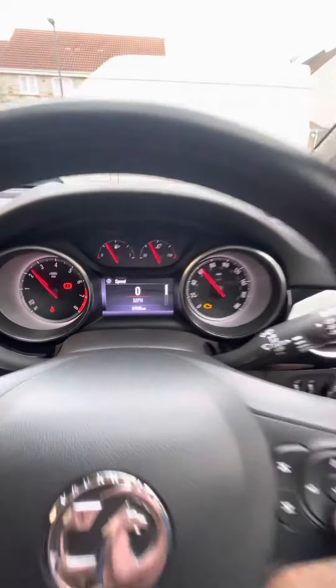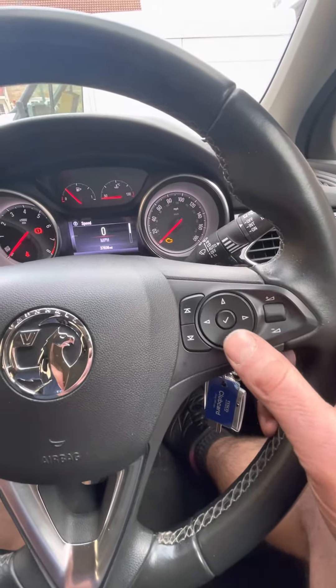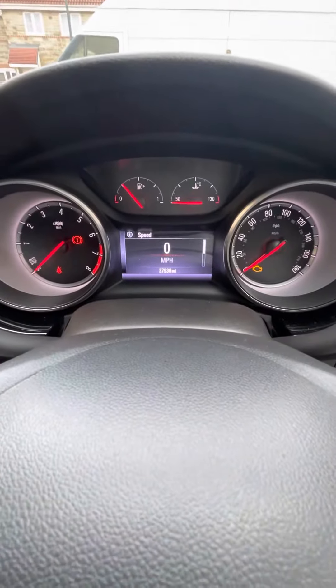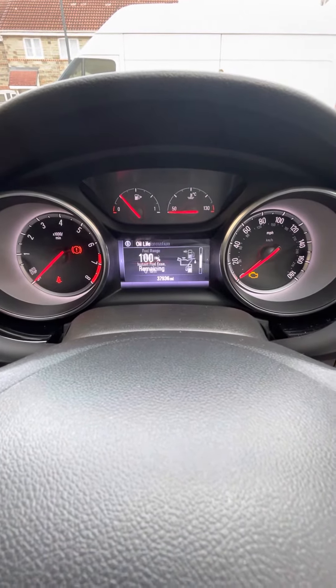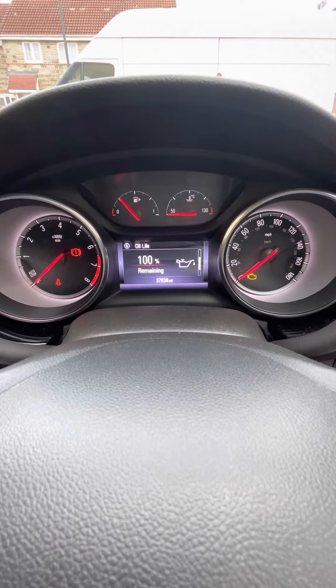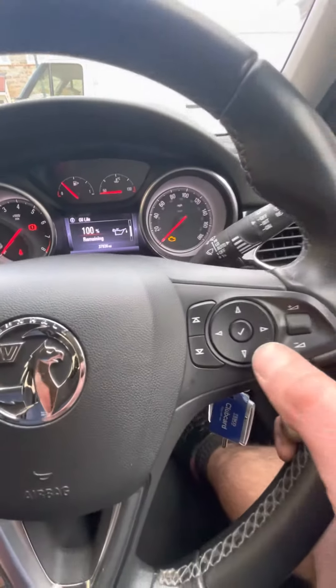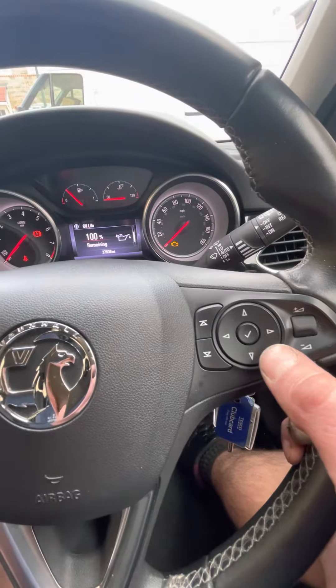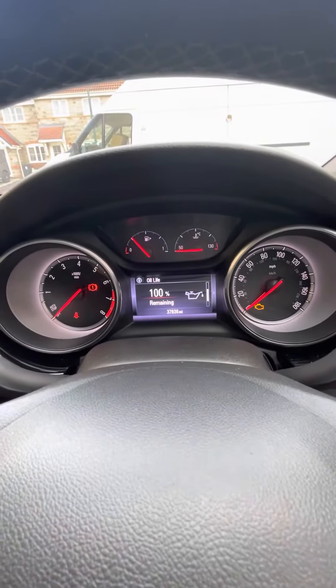Start with the ignition on. We will use the up and down and the tick button there on the steering wheel. So we scroll through the menu until we come across the oil life remaining. You can see it's 100% — I've already reset it. So once it's onto that menu, it's as easy as press and hold the tick button on the steering wheel.